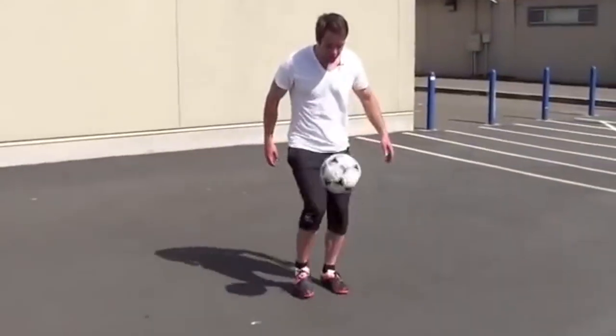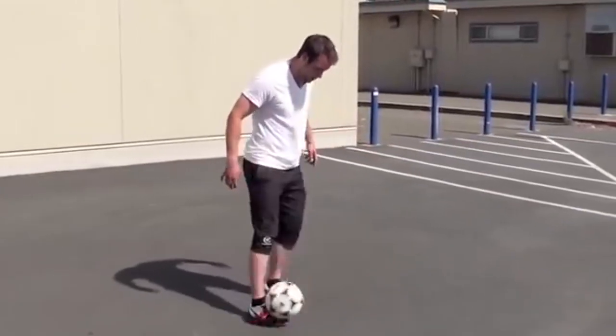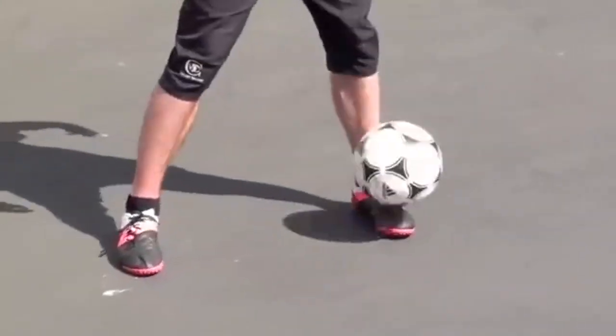First trick I want you to try is a pancake. So a pancake — I'm gonna kick it up in the air, leave my foot on the ground, the ball's actually hitting my toe and popping it back up.